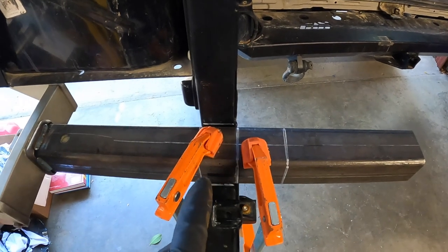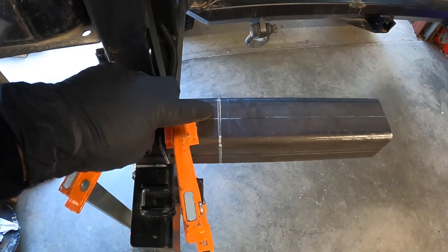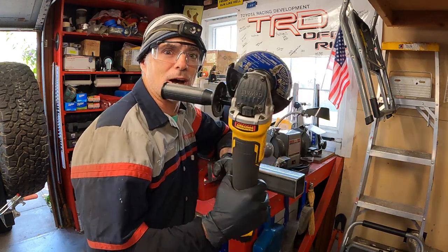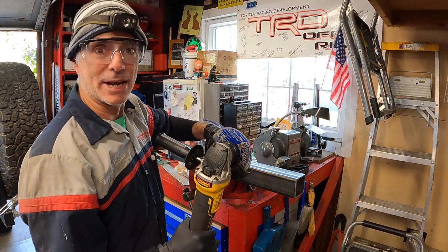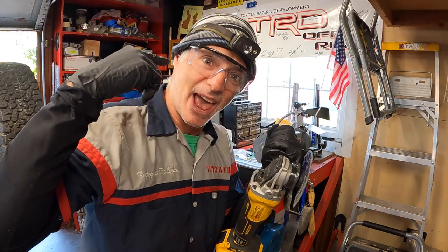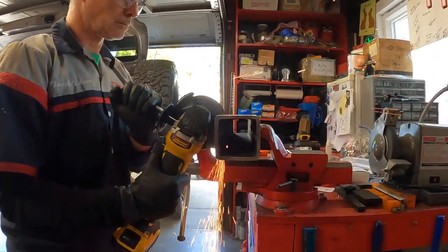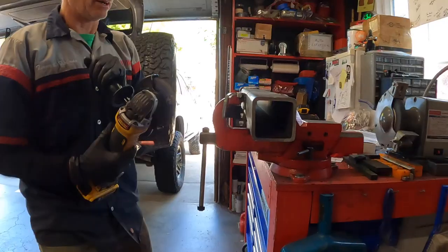The fitment looks good. I'm going to cut the end off right here using my DeWalt angle grinder with a cutting disc, then clean it up with a grinder disc afterward. I've got eye protection and my DeWalt angle grinder with the cutting disc. Also use earplugs or earmuffs because cutting metal is pretty loud — you don't want to lose any of your hearing.